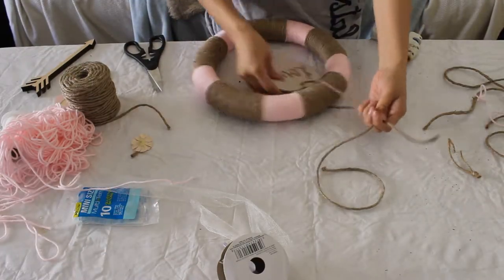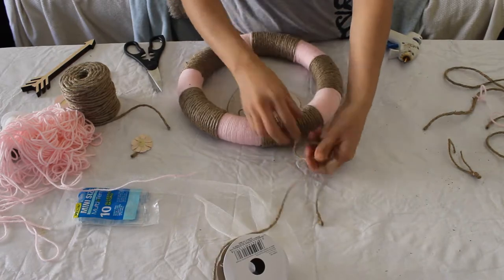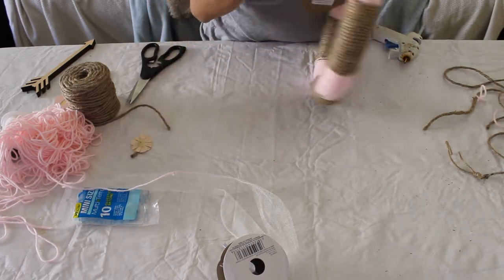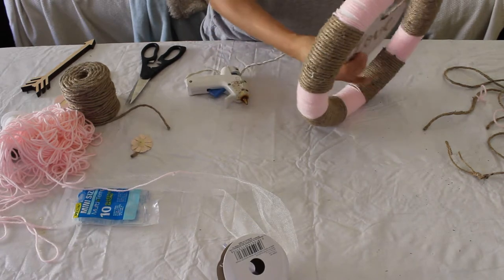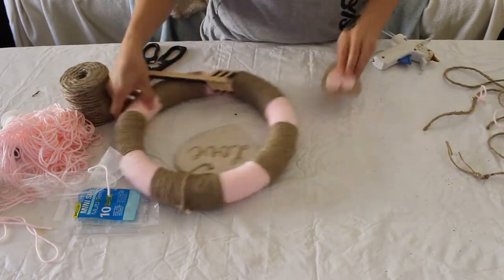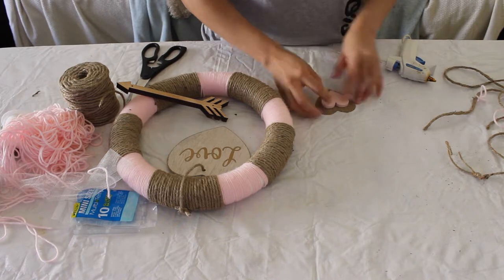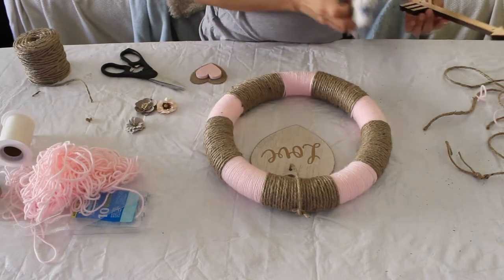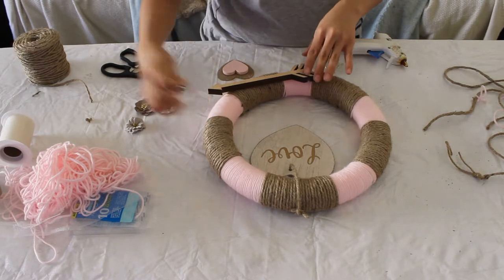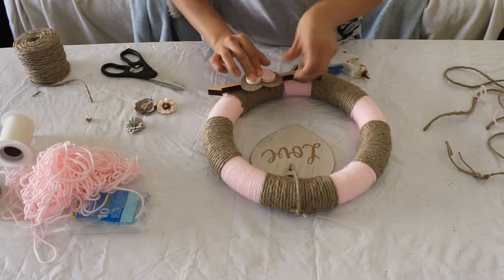Now we're gonna add the accessories. I got this little centerpiece with my craft kit — I could see it was from Walmart — and I'm hanging it in the middle to make it stand out. I tied and glued it so it stays in one spot on the twine. I also got this arrow at Target on clearance. These little hearts came with my craft kit. Just hot glue everything where you want it — I had the design planned out before I built it, so I knew exactly where I wanted everything to go.